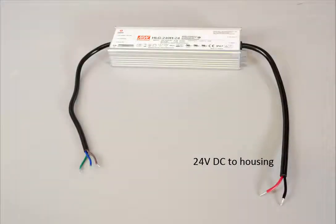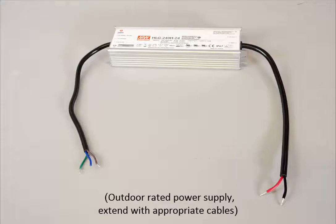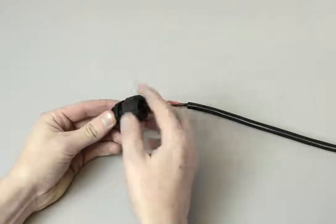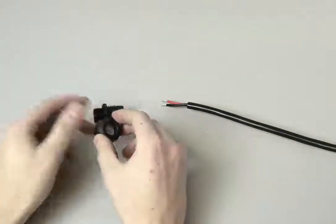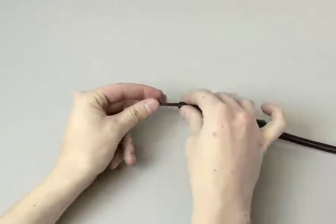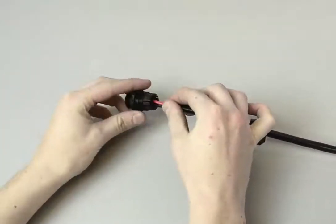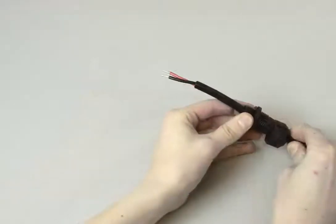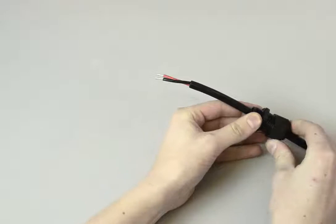For the power supply — which is not included, but you can use another one — connect the 24V DC connection from the power supply on the other side. In this case you don't have to remove the rubber seal part; just push the cable through as it is. It's much easier. About 10-12 cm of cable should be fine. Then tighten.